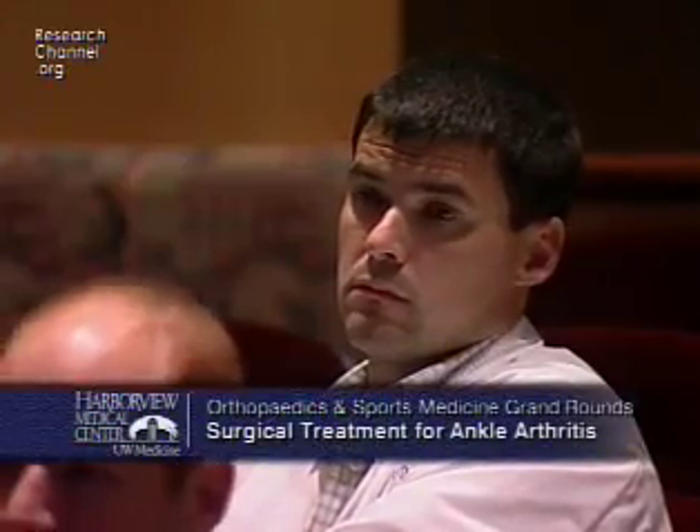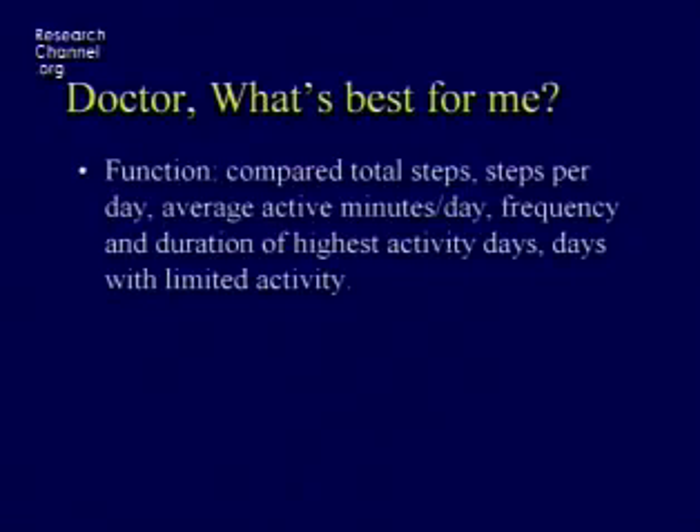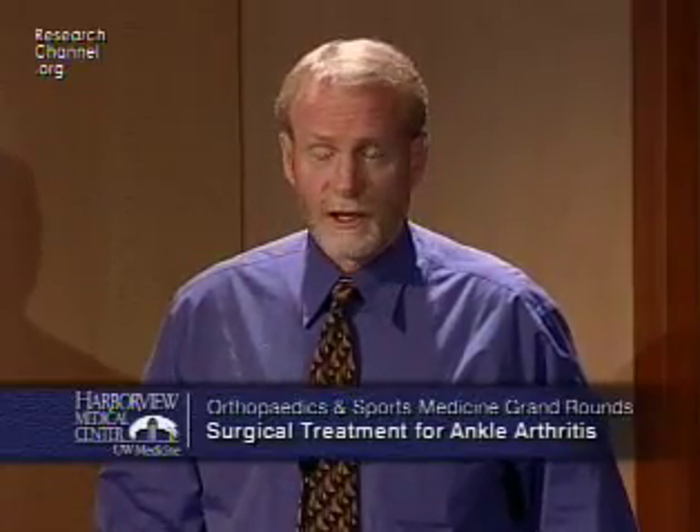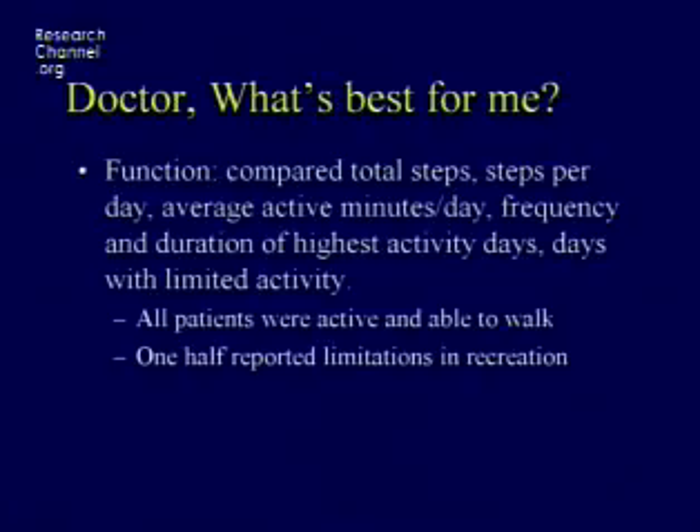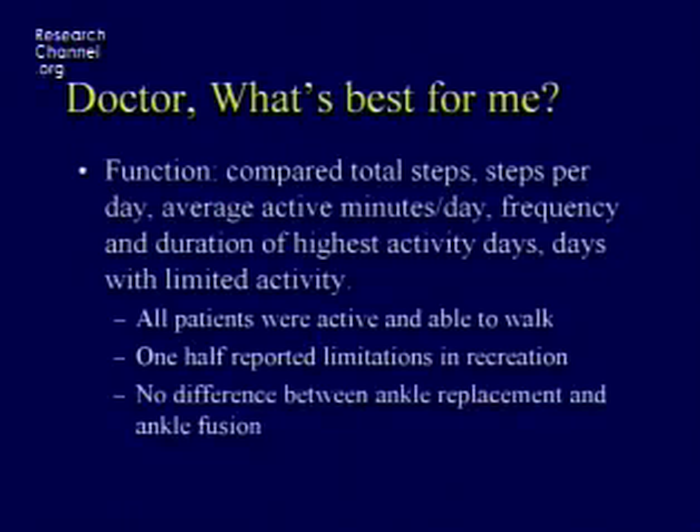To help answer what's best for each patient, we strapped activity monitors on a group of patients who had had a successful ankle arthroplasty and a successful ankle arthrodesis, let them do whatever they wanted, had them keep a daily journal, and counted the number of steps they took per hour, per day, per minute over a 14-day period. We found that all patients were very active, whether they had an arthrodesis or a replacement. About half reported activity limitations, primarily in sporting activities — not in day-to-day or workplace activities — and we found no difference in overall activity between the two groups.